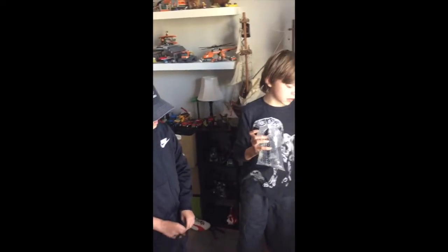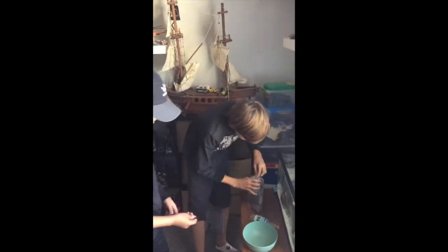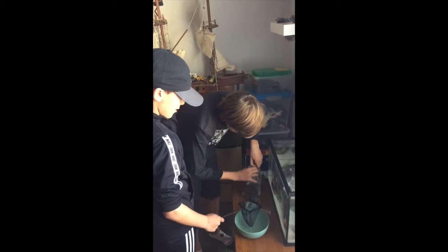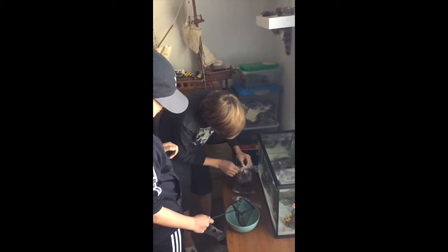And two ghost shrimp — I mean ghost shrimp, not crayfish. So we're going to pour them; John's going to hold the net over to filter out all the bad water and just get the fish in there. We're just going to put a hole in the side of the bag.